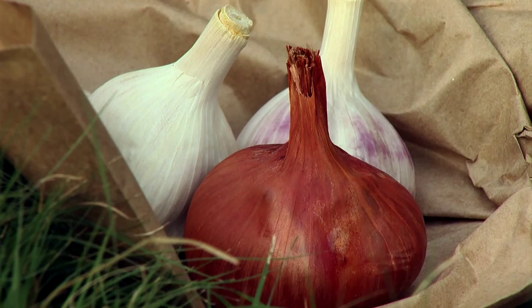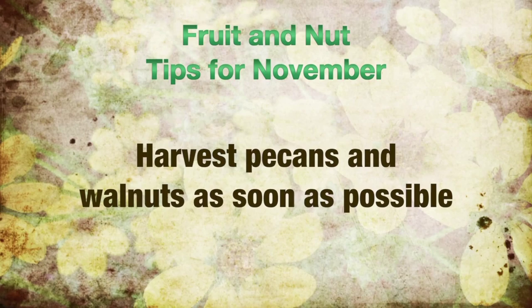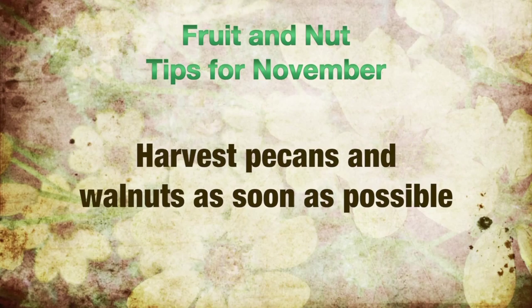In the fruit and nut orchard, delay pruning fruit trees until next February or March, just before bud break. You should also harvest pecans and walnuts immediately after falling to eliminate deterioration of the kernels.